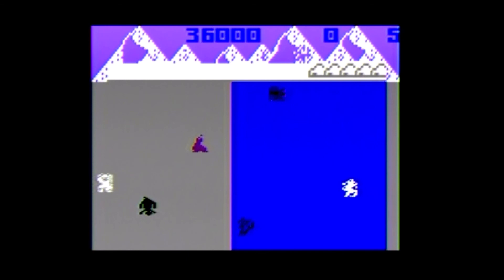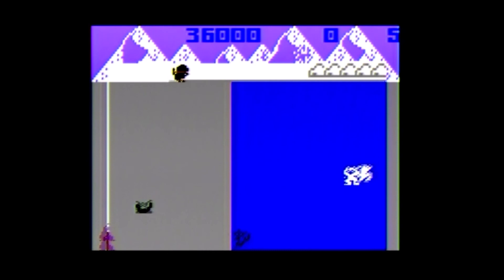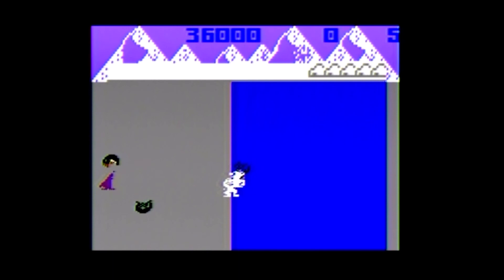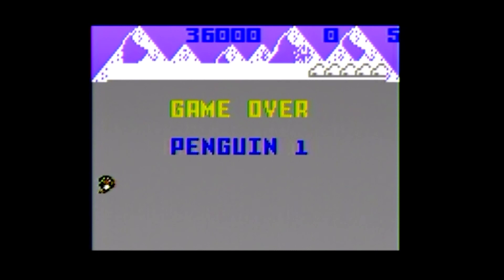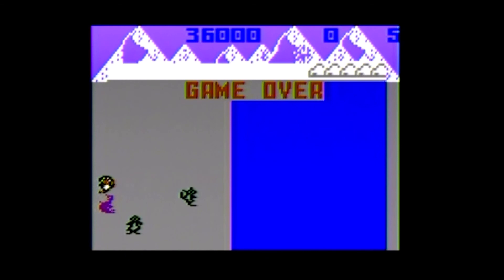Believe it or not, my high score is over two hundred thousand. It doesn't really matter — this is all you see the whole game, it just keeps repeating at faster speeds, just more difficulty. So that is the nice thing — it's the whole game. It's not going to change at all; the farther you get, it just gets harder. Thanks for watching.